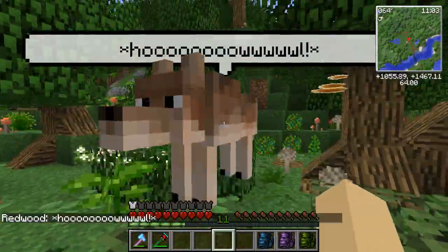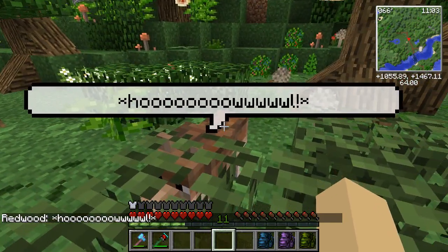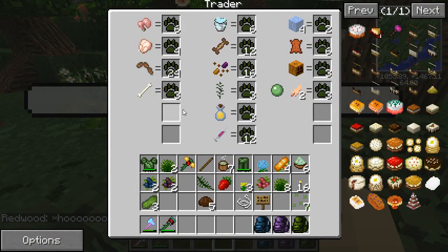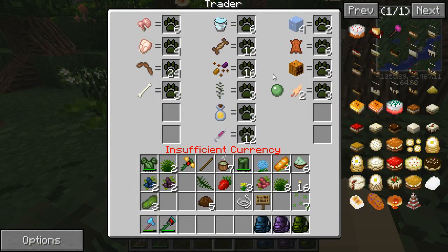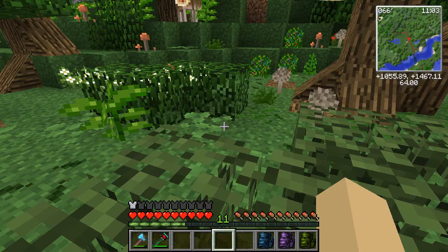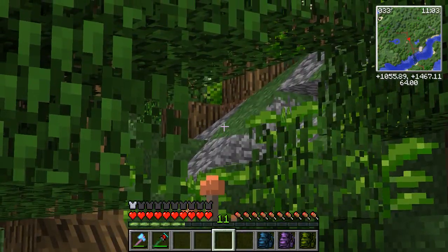Hey Redwood, what's up buddy? More poo to scoop, thank you so much - gotta keep your exhibit clean! Let's see what you want over here - some wild mint, a health syringe, your ice and leather to chew on, and soapy water to get you all clean. We can work on that later.